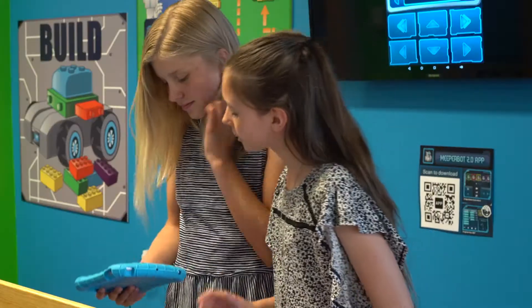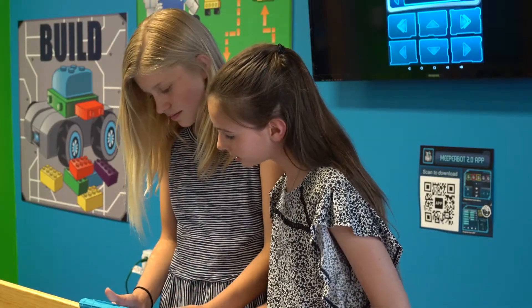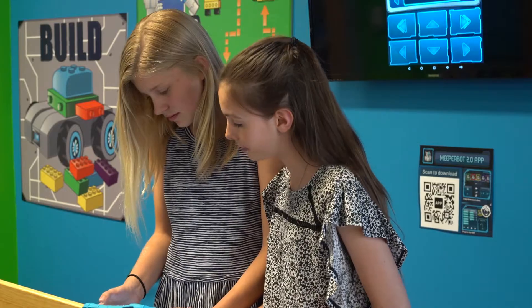Okay, I'm ready to play. How do I get started? So first you have to click on the App Store. And then once it loads, search Meeper.